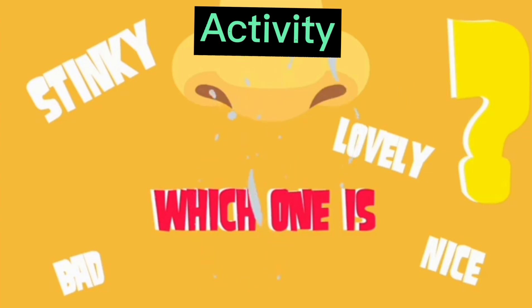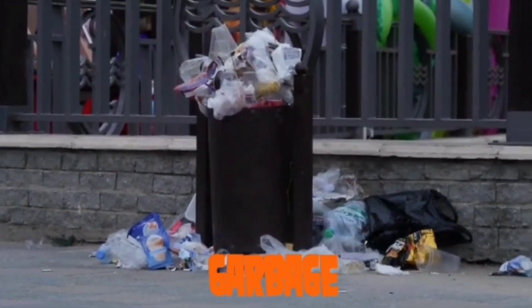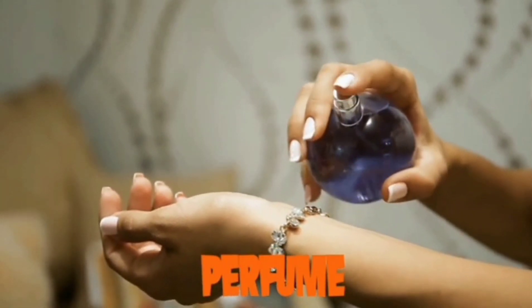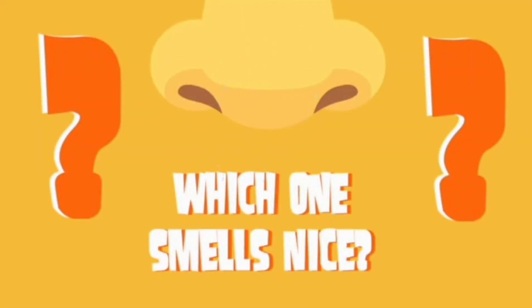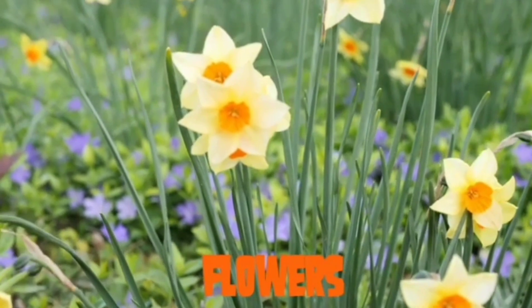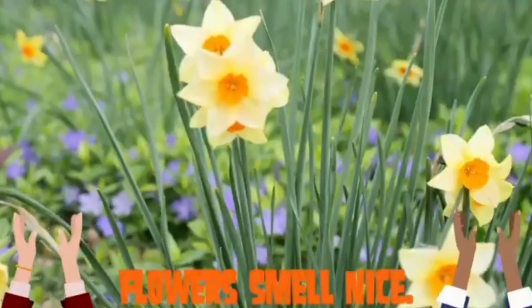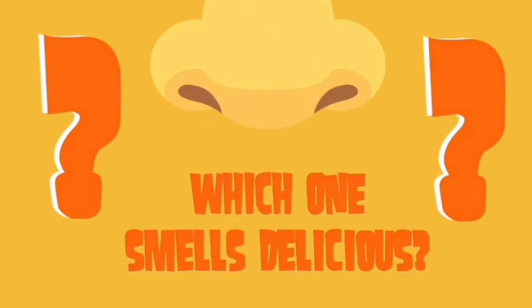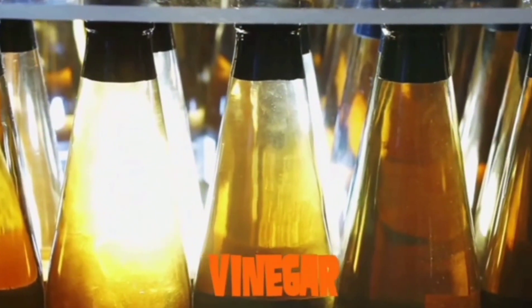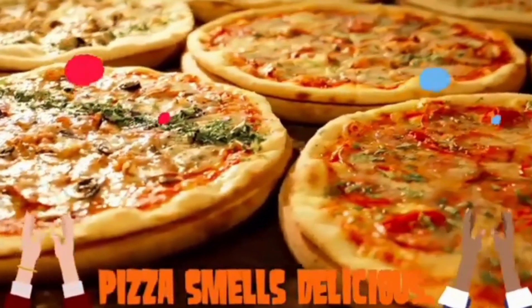It's activity time! Tell me which one is good smell and bad smell. Which one is stinky? Which one is bad smell — garbage or perfume? Very good, garbage is stinky or bad smell. Which one smells nice — flowers or socks? Flowers smell nice. Which one smells delicious — vinegar or pizza? Wow! Pizza smells delicious. Very good.